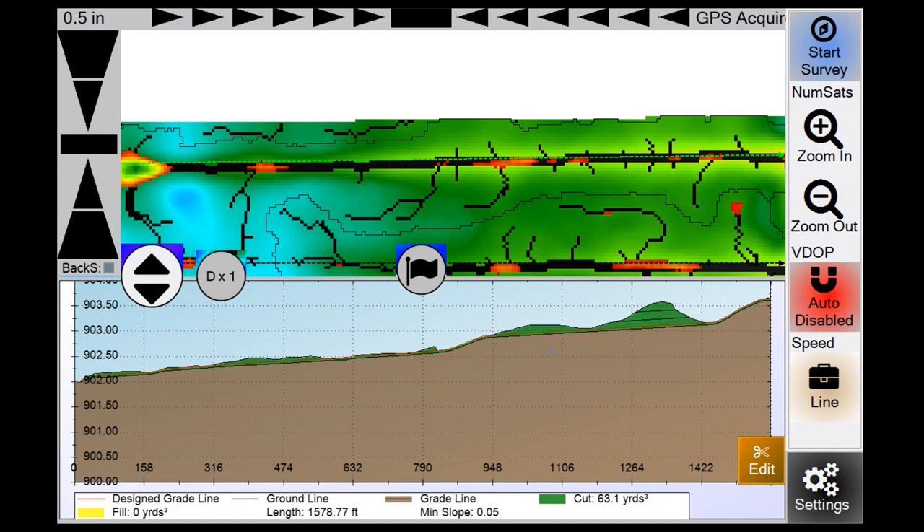In the middle of the side profile window is the manual flags feature — a new feature you need to enable. You get four flags to drop. As you're driving, wherever your indicator is in the field, click a flag button and it drops at your exact vehicle location — it's not a pick-and-place function. You can enable this in settings, which I'll show later.